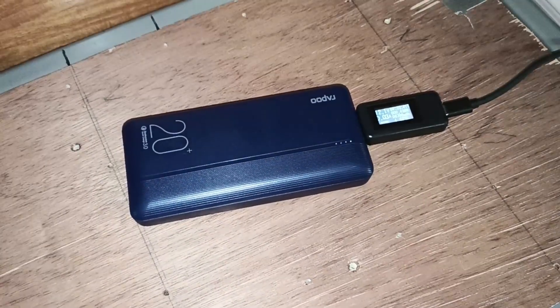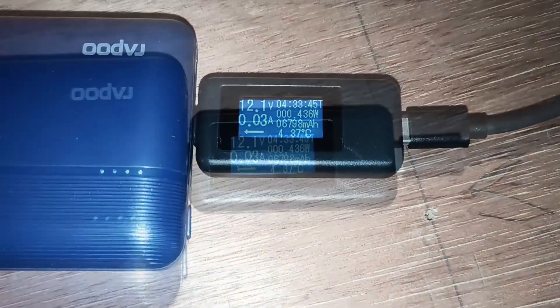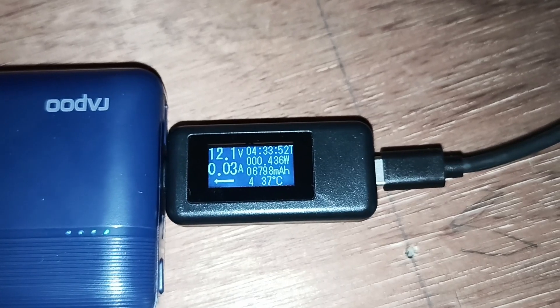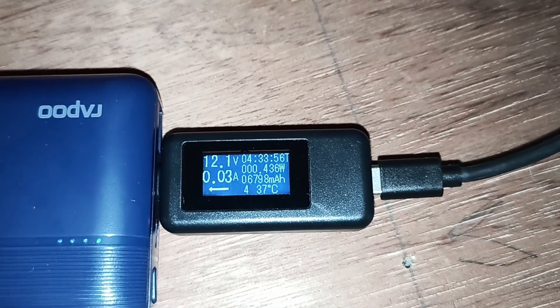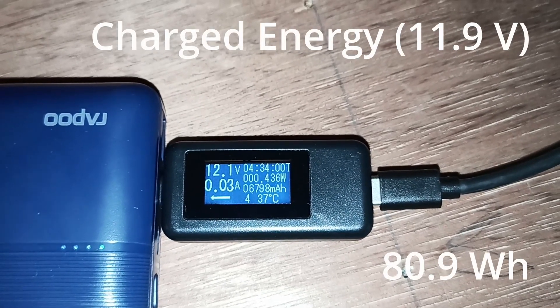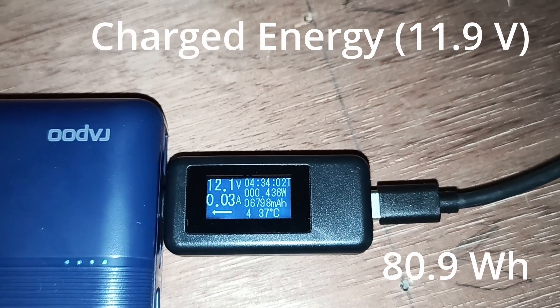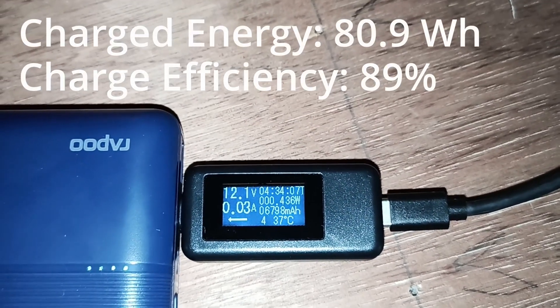The Rapour power bank is now fully charged. It took about four and a half hours, and we charged a total of 6,798 milliamp hours — that's about 11.9 volts average. You will now see the capacity that was charged into this battery bank.